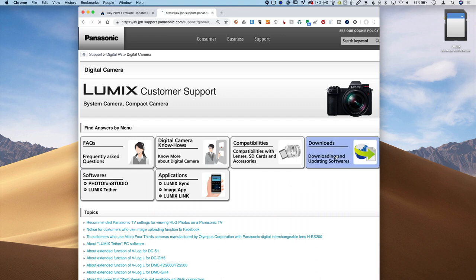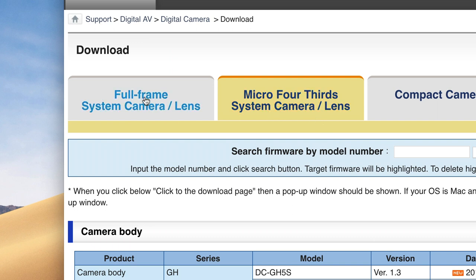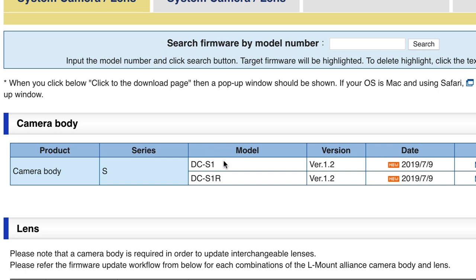Once done, click on the Downloads button and this will open a webpage with all the different downloads available for both your Micro Four Thirds cameras and the full frame S-Series cameras. You'll see here that there is an S1 and S1R update, both version 1.2, released on July 9th of 2019.